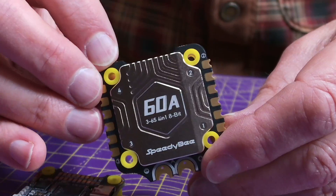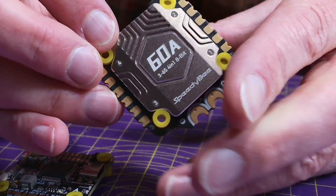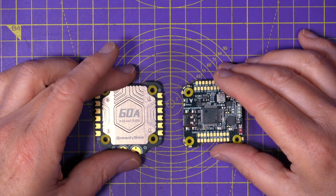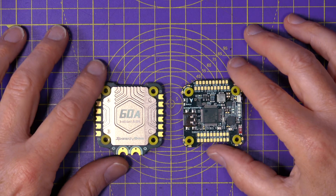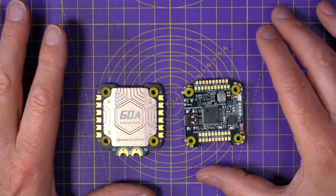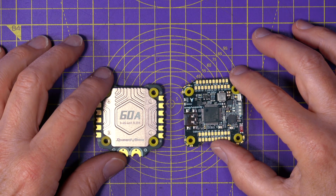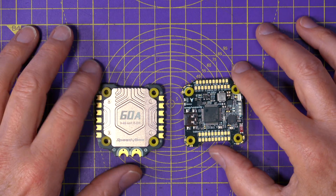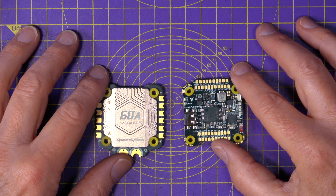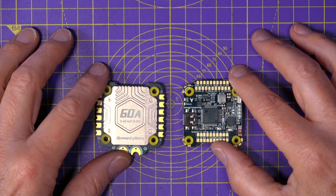That's the first big change with this version 4 — the previous V3 was 50 amps. Before getting distracted by the specs and other improvements, let's get to the important subject of price. This entire stack is $75.99 and I have absolutely no idea how that's even possible in the current world financial climate. It's ridiculously good value.